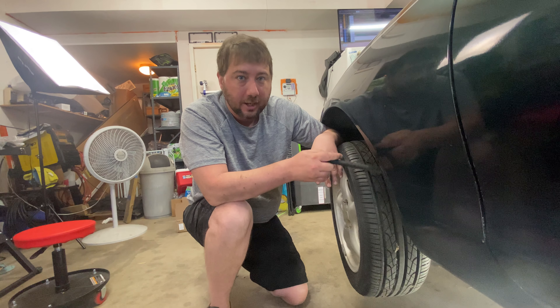The clutch is super smooth, engages at the bottom, drives like a champ. Next time you'll see this car, we'll be out on the racetrack.